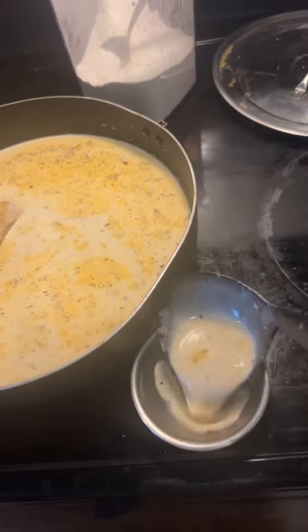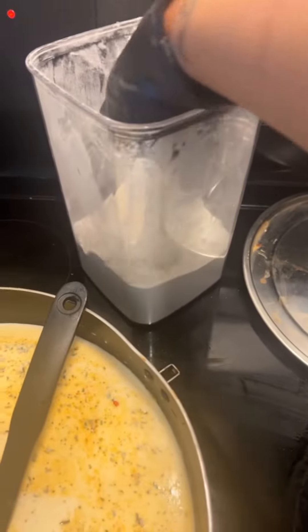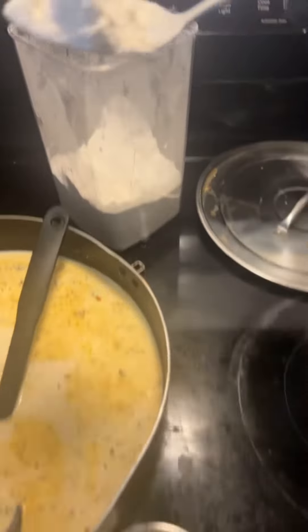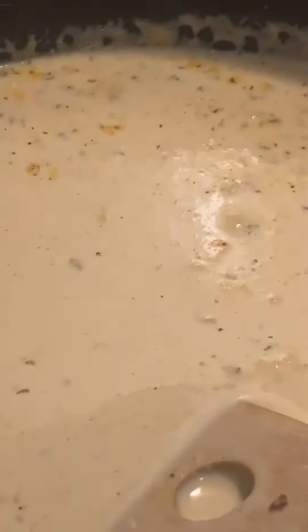And to make the sauce a little thick, I take a teaspoon of flour and I'm going to mix it well, make sure it has no clumps before I add it back to the pot. And it should look like this.